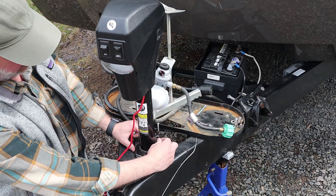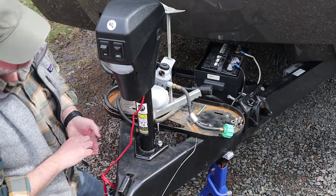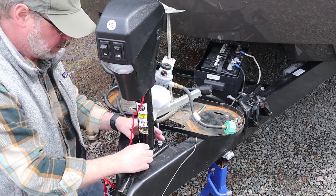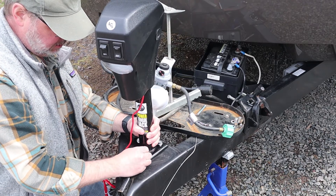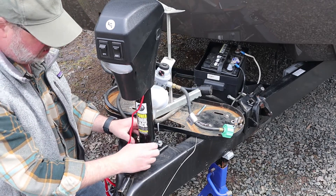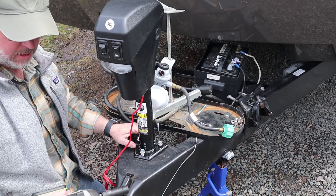By the way, this is a power tongue jack made by Lippert — it's a 3,500-pound tongue jack. It doesn't look like anything special as far as jacks go; it has a light, an on/off, and just an extend and retract button. Yeah, snug them up.